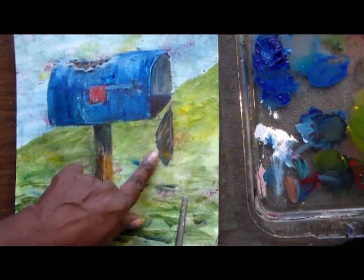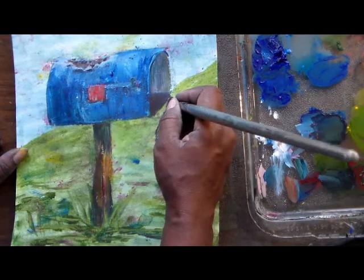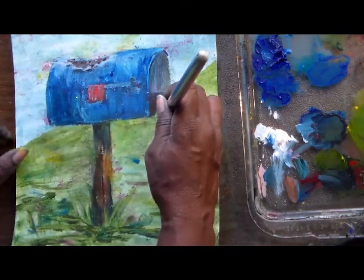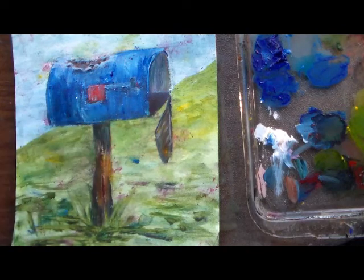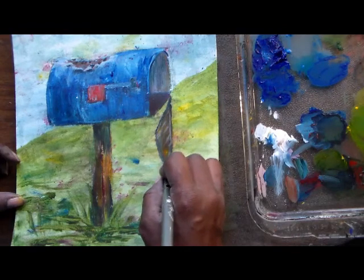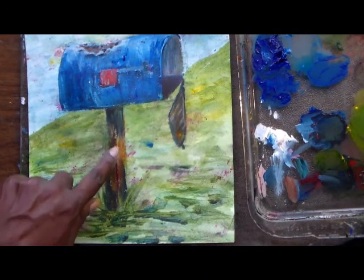The edge coming towards me should be better focused, and the back edge more blurred. I'm just really dabbing a little paint here so it'll look like it's hanging on by a small piece of metal or something. I think that's a wrap other than coming here.